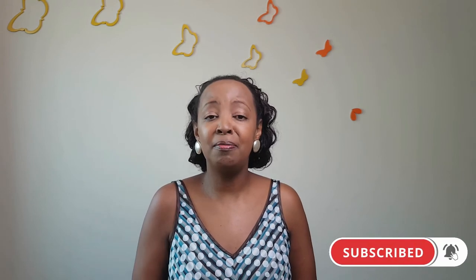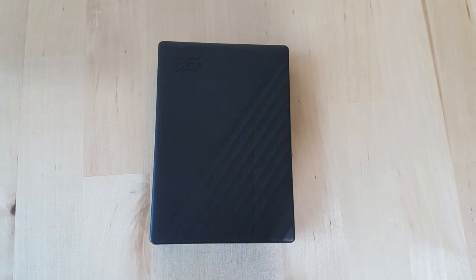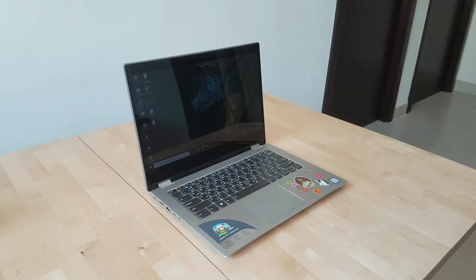I use the SanDisk 500GB as my operating external drive and the WD 40GB external hard drive for storage.